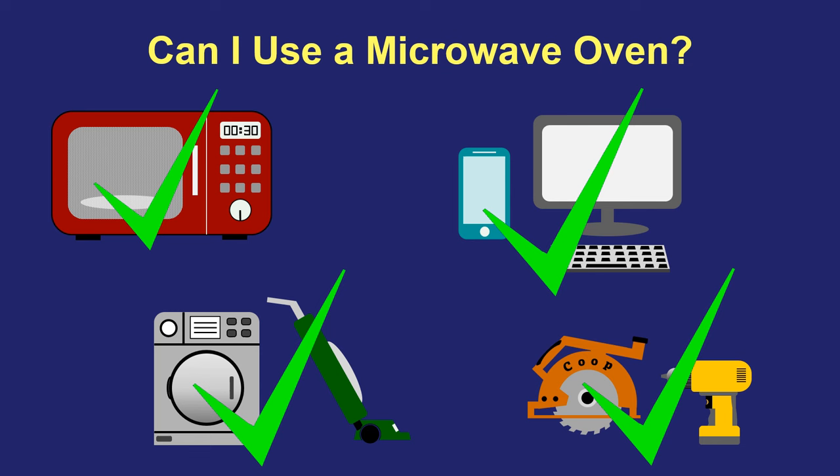In terms of other testing, like x-rays and CAT scans and ultrasounds, those are all perfectly fine, and there are no changes that need to be made to the pacemaker in order to get these medical tests done safely.